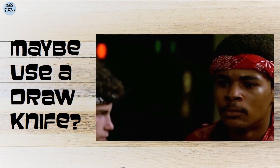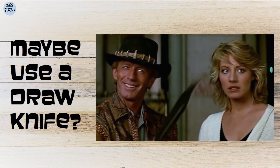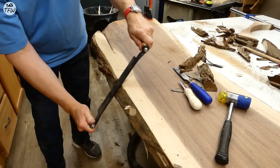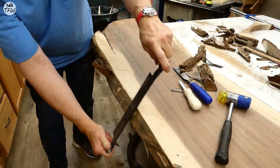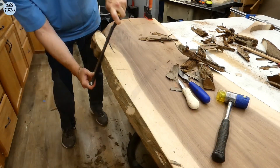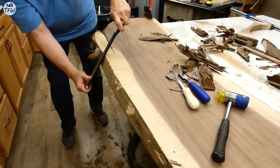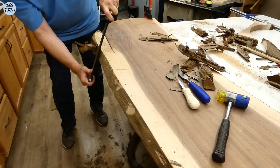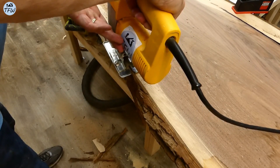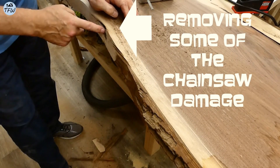That's not a knife. That's a knife. The draw knife actually worked really great in removing that excess bark, but I also need to cut out some of the damage from that chainsaw without removing too much of the sap layer.